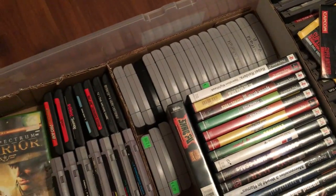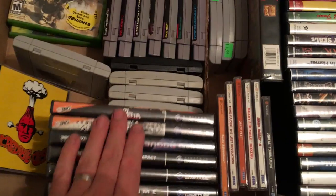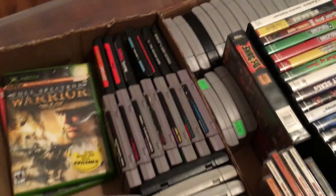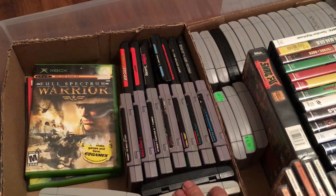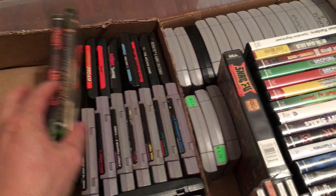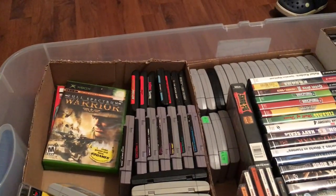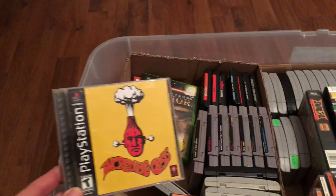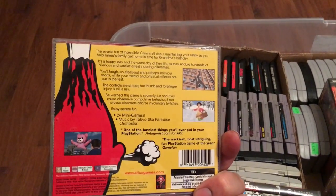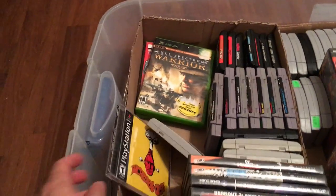I've got the N64 titles — still got a couple of stickers on there I'd like to remove. Continuing down, I've got my GameCube collection, which I'm building up by randomly picking titles. I've got my Super Nintendo, a couple of Megadrive games, and I've just recently started picking up some old Xbox titles, which will hopefully be my next console. There's also a random PlayStation game I bought for 50 cents — never played it, no idea what it is, but it was in good condition so I grabbed it.